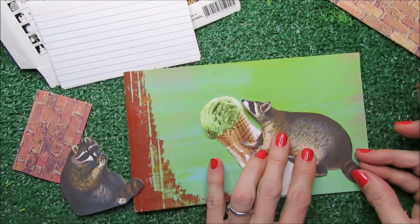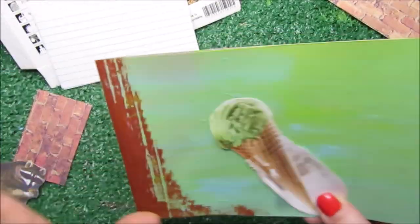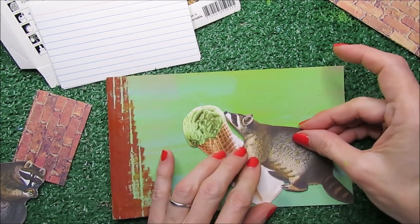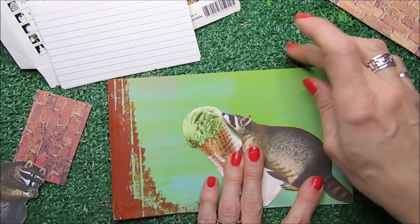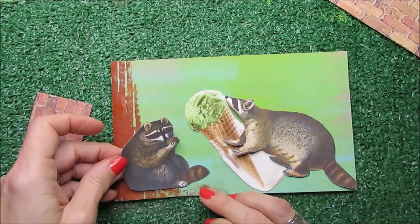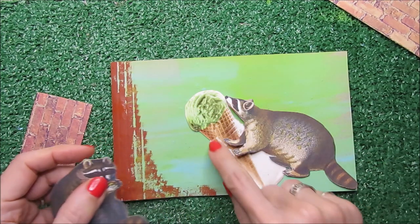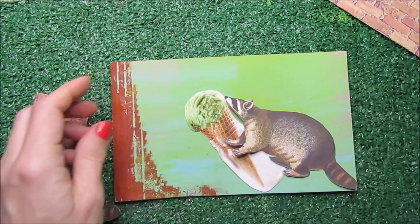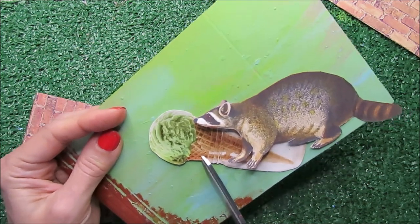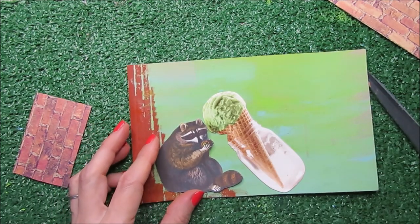It looks like this raccoon just pushed the ice cream. The ice cream is inclined and it's almost about to fall, and he is probably going to lick the pistachio. I think it's super nice and cool. This raccoon is holding something in his hands, but I'm going to pretend that this raccoon already took some of the ice cream cone.